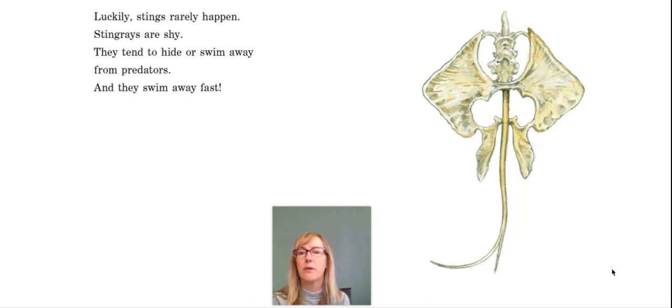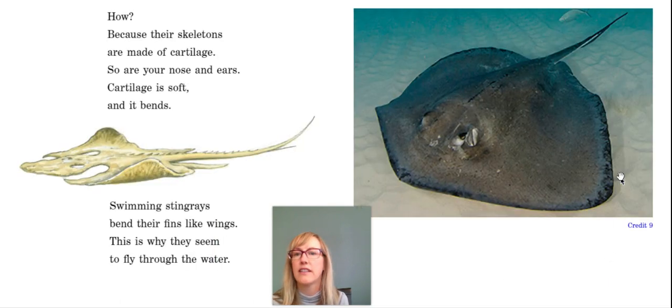And they swim fast. See the stingray skeleton here? How do they swim fast? Because their skeletons are made of cartilage — so are your nose and ears. Everybody touch your ear and wiggle your nose and see how soft and bendy it is. That's just like a stingray on the inside of their body. Swimming stingrays bend their fins like wings, which is why they seem to fly through the water.